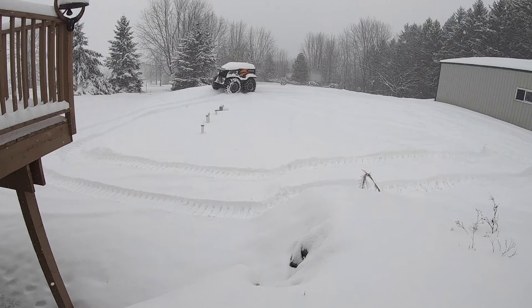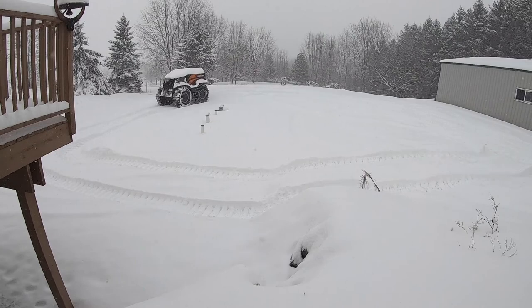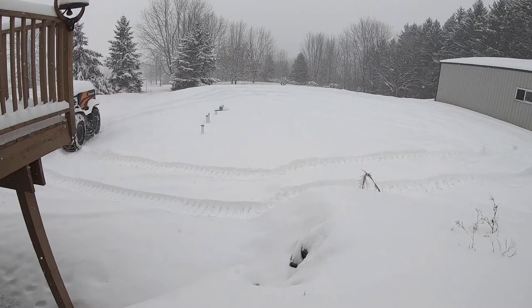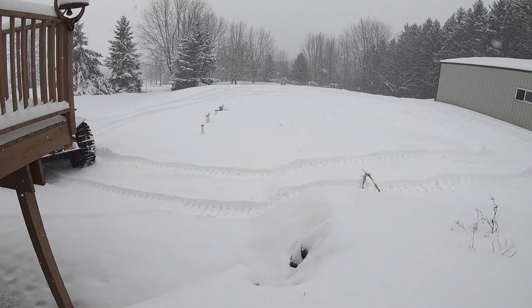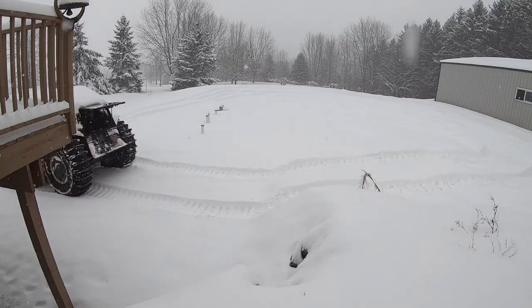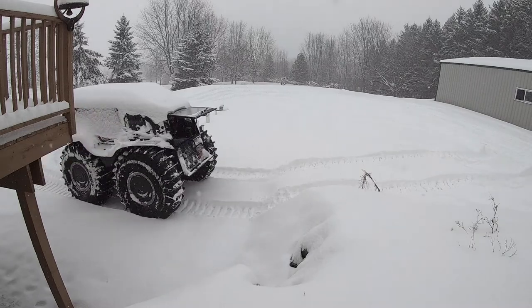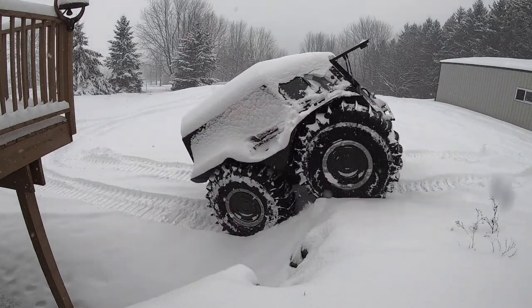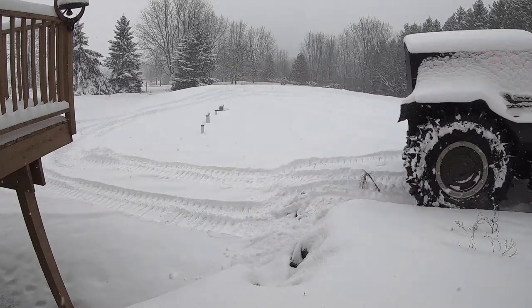This snowstorm was absolutely perfect — it wasn't windy, it was coming down nice, slow, and steady. It was kind of a drier snow, not really wet. So I tried to go up here a little bit more. You can see how it's a little steeper than before, but again it just had no trouble. The darn thing just goes through everything.